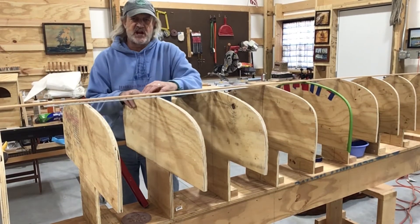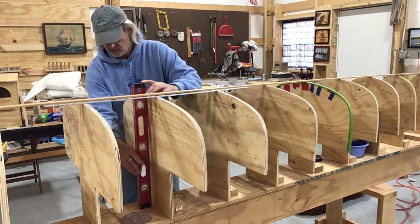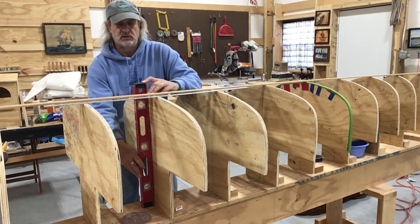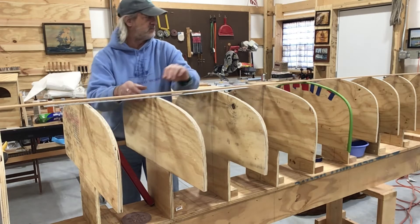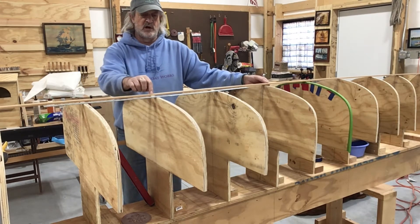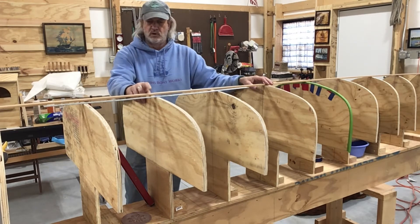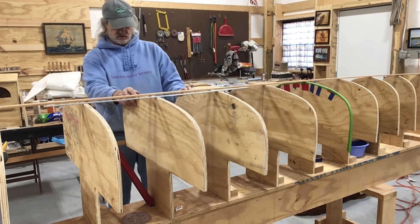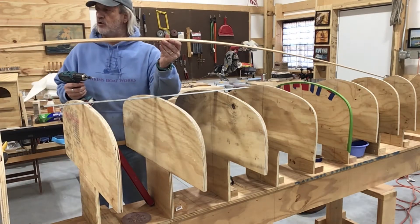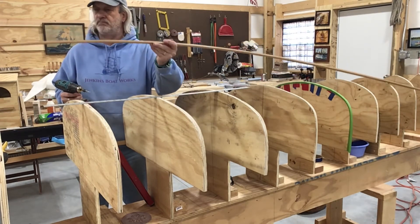I'm going to try to get these stations trued up. I put the level on here and nothing's straight - nothing. I'm going to push that one just a little bit and that's straight up and down now. So I think what I'm going to do is put this batten right in the middle here and put a screw in here to hold it, and then we're going to try to start truing these up off this one - this one's about the center, it is the center. I've got a cedar batten and this is actually like one of the strips I would use, one I have left over from some time ago.